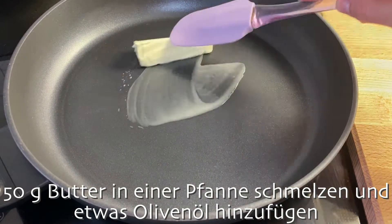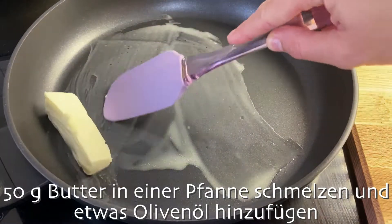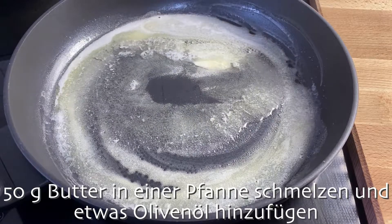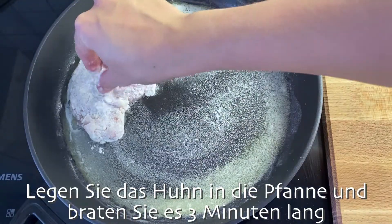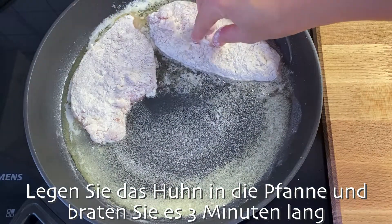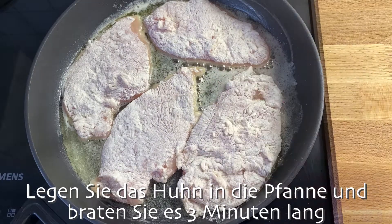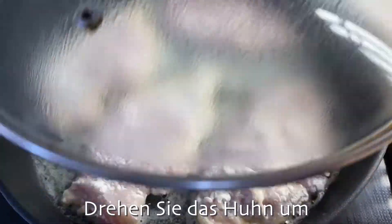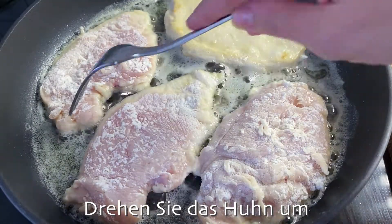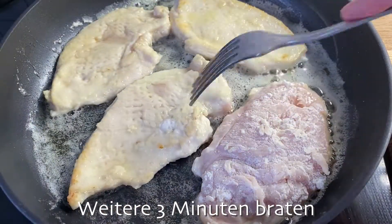Put the oil in the pan. Let's do it in the pan. Take the tomatoes and put them in the pan. Put the egg on the sides. Add 1 cup of egg.